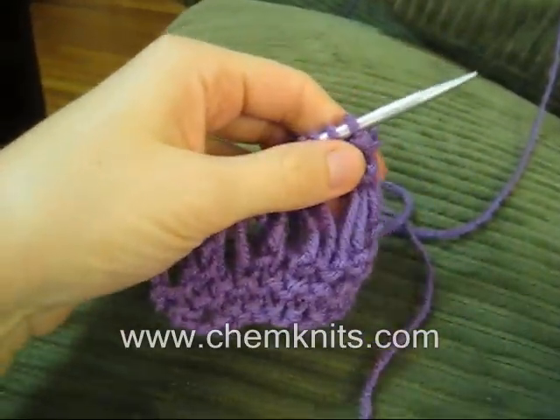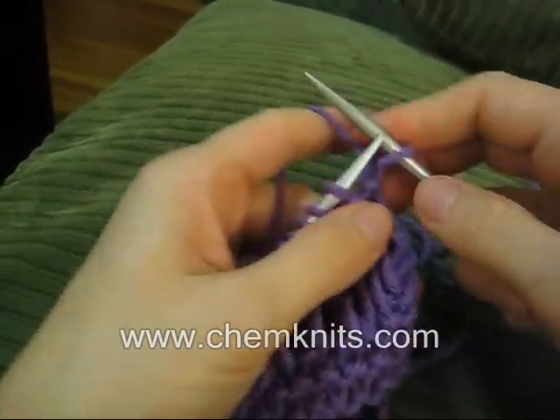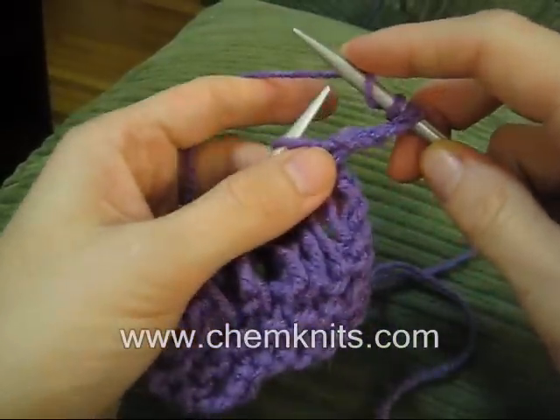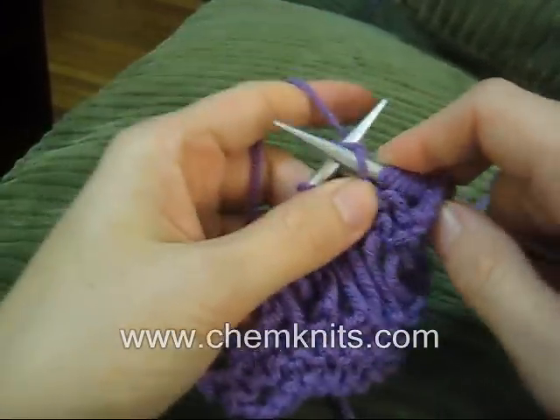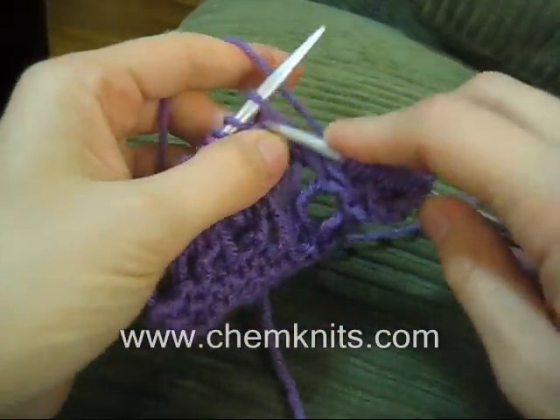Welcome to How to Knit with Drop Stitches. To start, you knit into the stitch as normal, but then you do the number of yarn overs specified in the pattern. In this case, you're doing three yarn overs. So you knit a stitch, and then wrap your yarn around the needle three times.